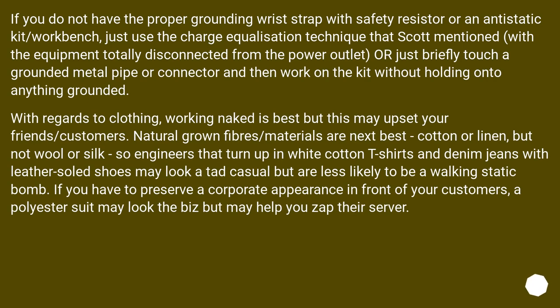If you do not have the proper grounding wrist strap with safety resistor or an anti-static kit, just use the charge equalization technique with the equipment totally disconnected from the power outlet, or briefly touch a grounded metal pipe and then work on the kit without holding onto anything grounded. With regards to clothing, working naked is best, but this may upset your friends or customers. Natural fibers are next best — cotton or linen, but not wool or silk — so engineers in white cotton t-shirts and denim jeans with leather-soled shoes may look casual but are less likely to be a walking static bomb. A polyester suit may look professional but may help you zap their server.